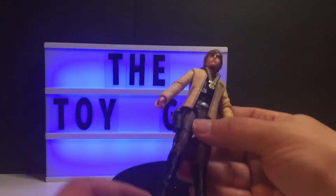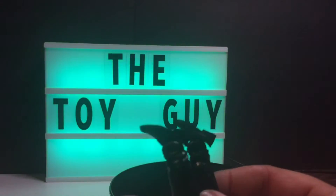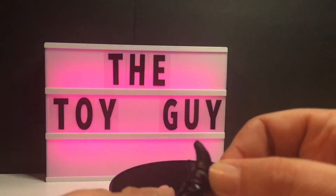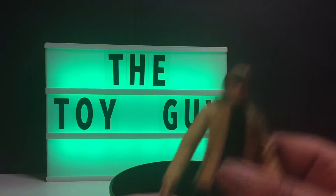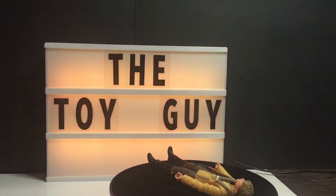There's some articulation — well, not so much. Check out those feet — not much. I don't think he's going to stand on his own. Yeah, he will not stand on his own.